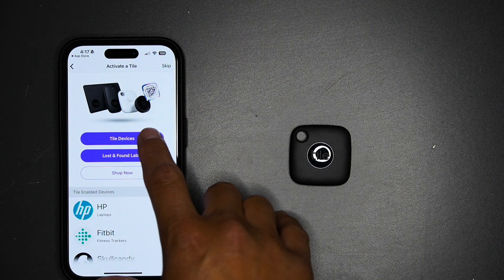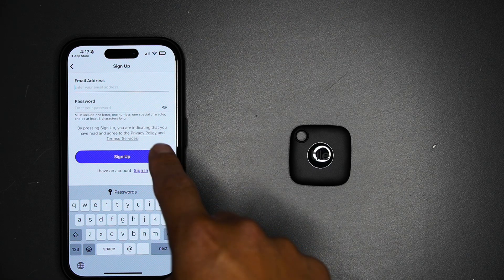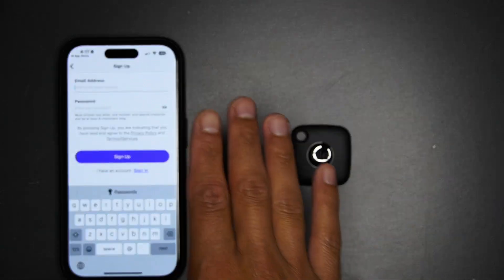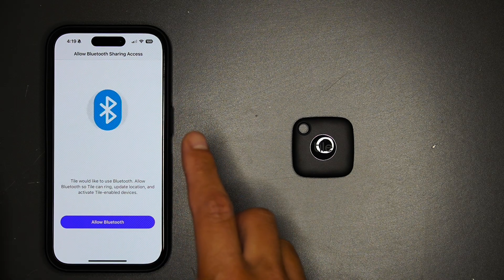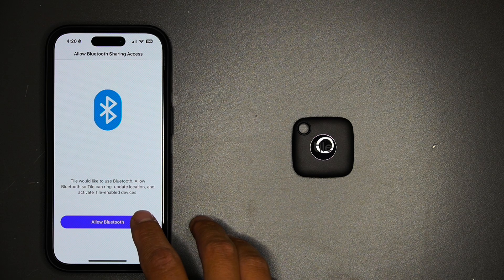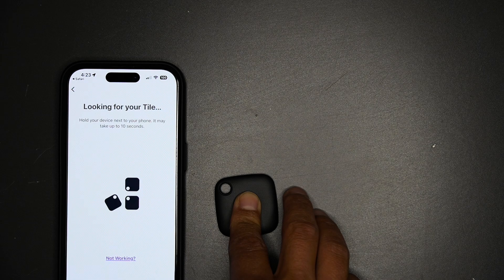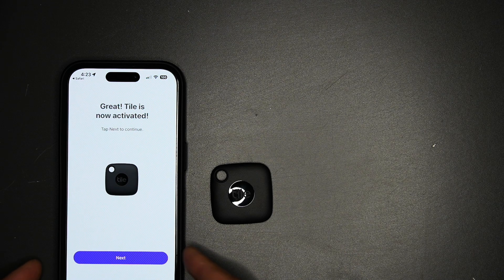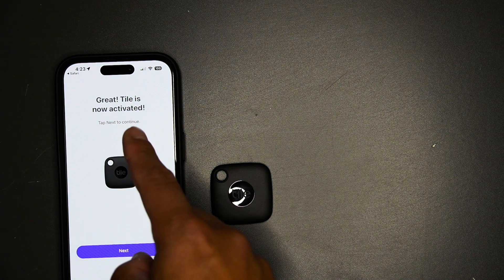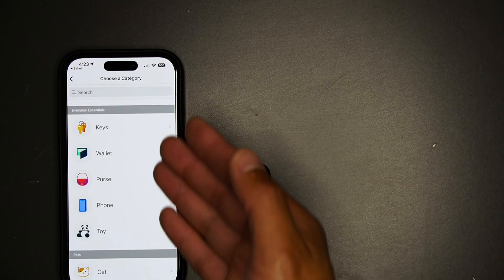You'll see Tile devices, and you want to create an email account before you get anything activated on the Tile. When you create your email account, hit 'Allow Bluetooth,' 'Allow,' 'Continue.' You'll hear the tune — this means the Tile is now activated. Hit 'Next' and you can put it into whatever category you want.